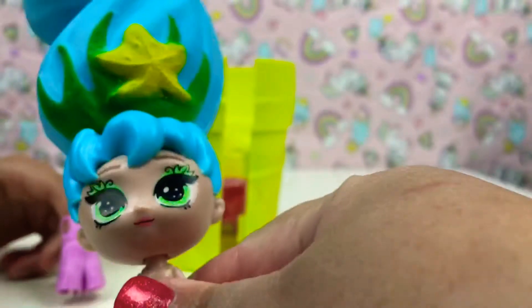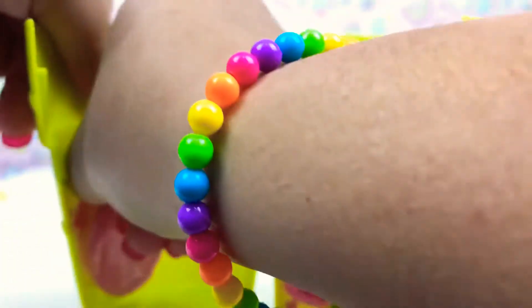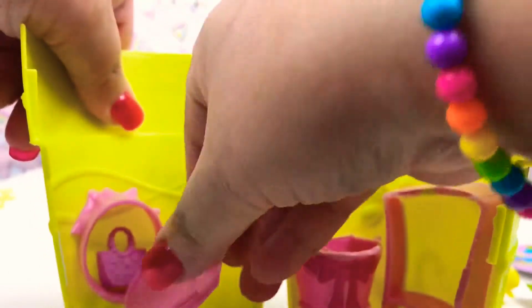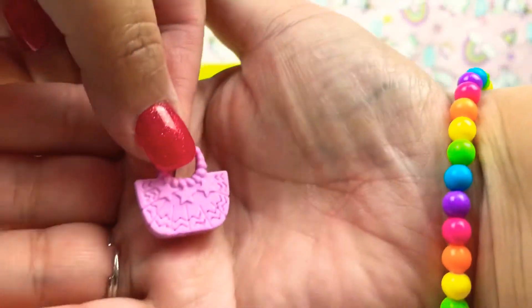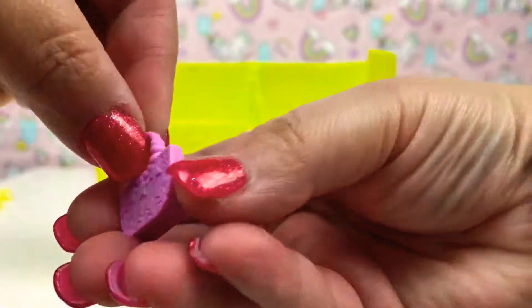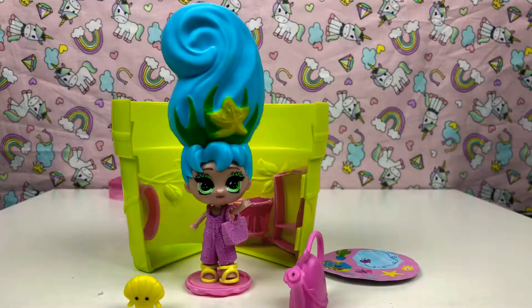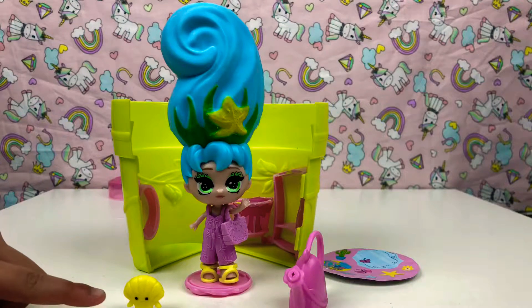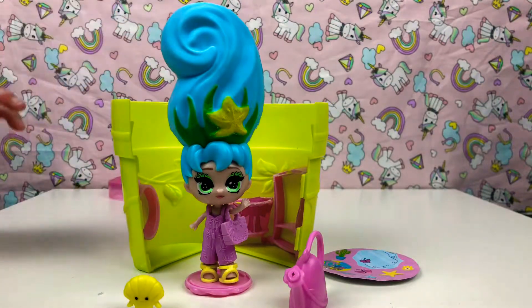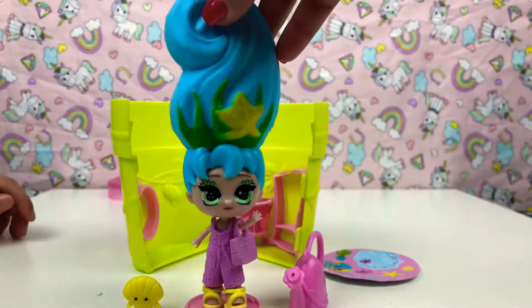We're gonna be right back to change her with all her accessories that we can put on her. And we have one lucky last surprise here guys — let's see what it is. Look guys, it's a star purple handbag, so cute! So now we're back and we dressed her, and this is what she looks like — a little pear, her watering can and her little house. So pretty guys, check her out — she's wearing her outfit and her handbag, so pretty!